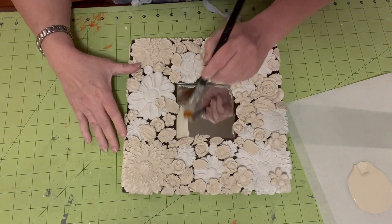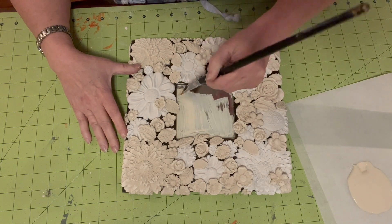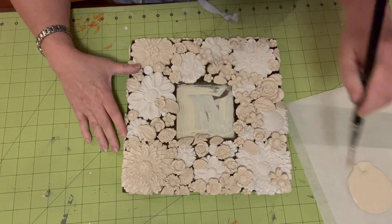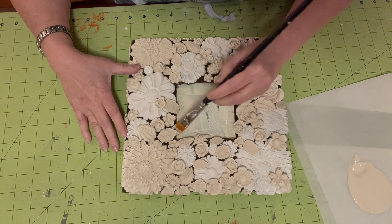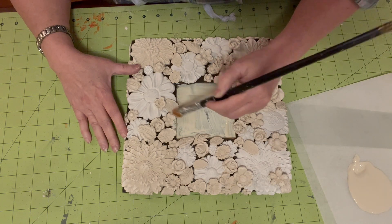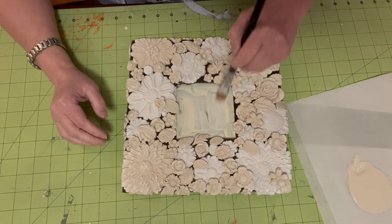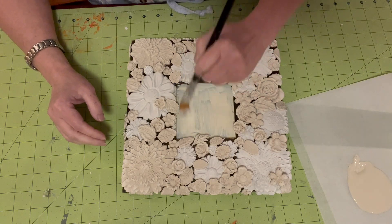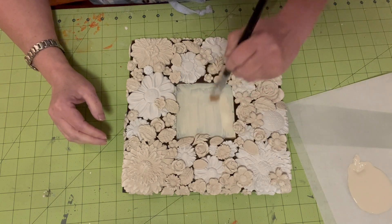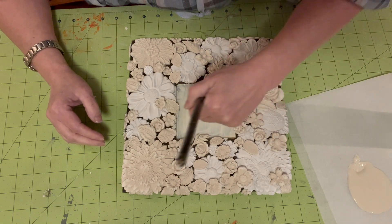So I decided I'm going to just paint the mirror and maybe do a transfer on it. I'm using a soft brush because I don't want to use a chalk brush and squish all of our flowers. So I'm probably going to need a couple of coats on that.